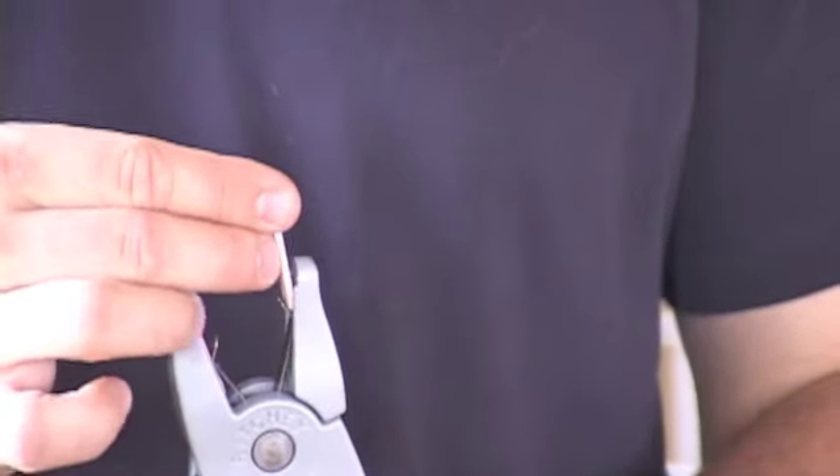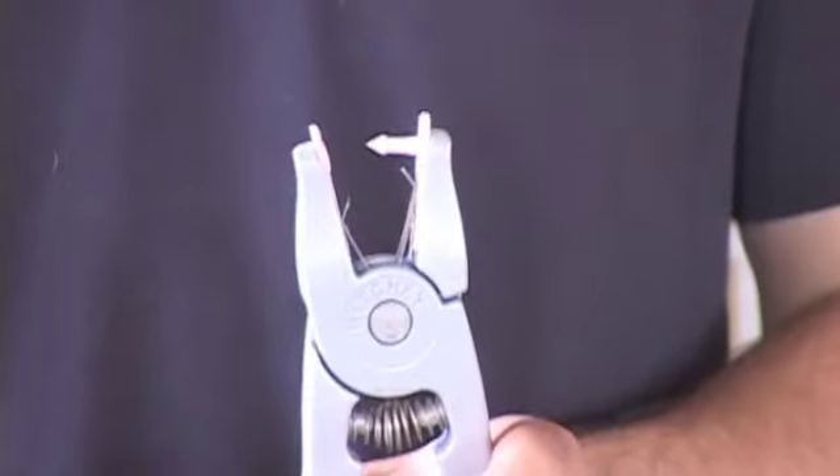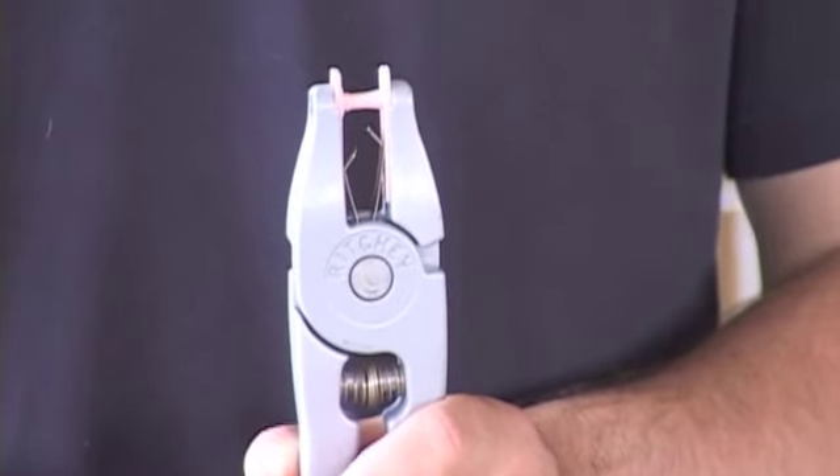Next, insert the male tag. Once that's inserted, slightly squeeze the applicator to make sure the male pin and the female hole line up.